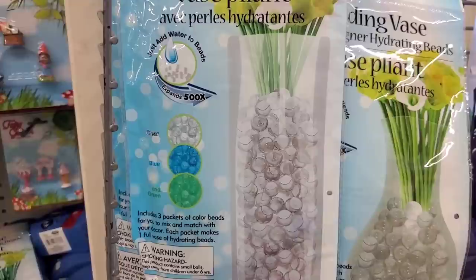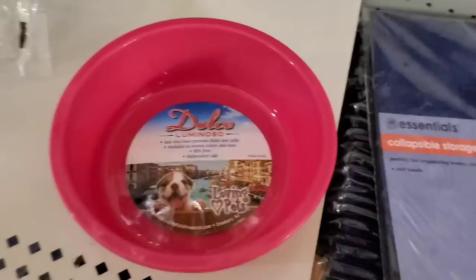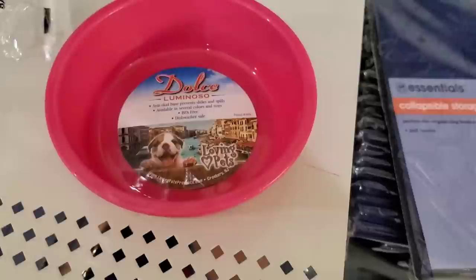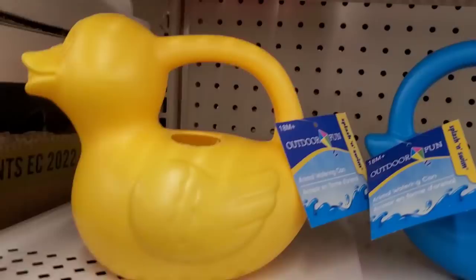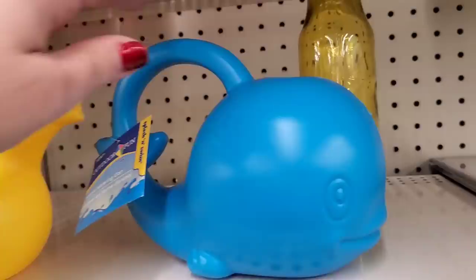There's also the plain cylindrical form. These would be great for an inexpensive tablescape at an event. Some cute pet bowls — it says Luminoso and has a rubber mat on the back so it does not slide and your pets can't flip it over. Only seeing it in pink, but pretty great for $1.25. I love these little watering cans — you can water stuff with this ducky or this cute little whale. How adorable!